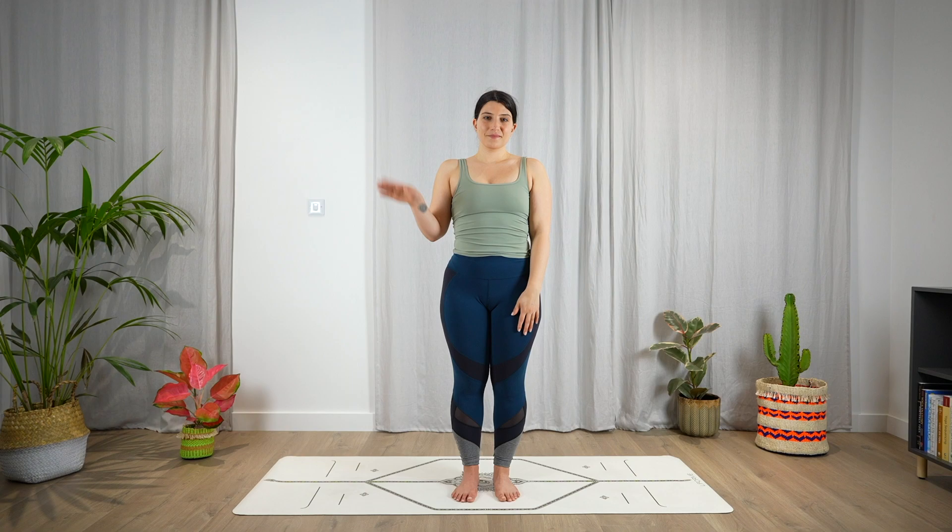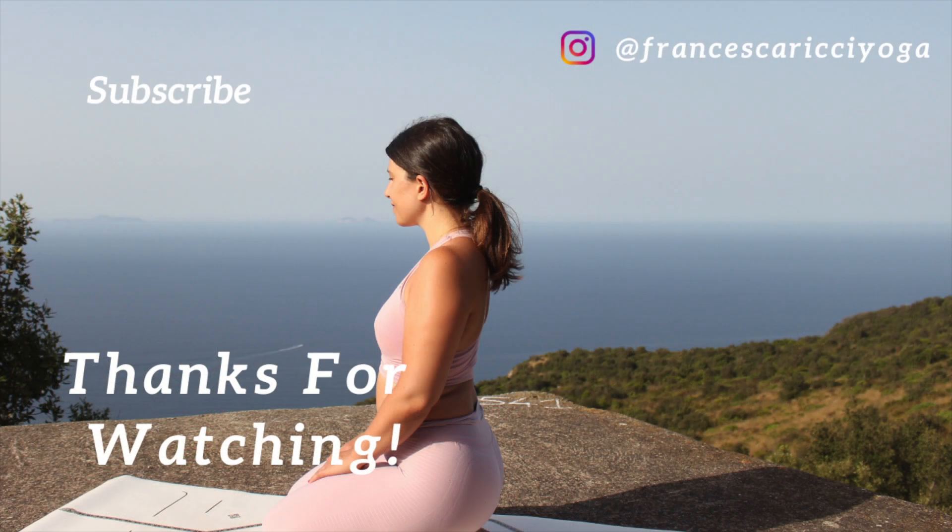Thank you so much for practicing with me. I hope you enjoyed this class. If you did, please make sure to leave me a thumbs up and to subscribe to my channel. I hope to see you soon.